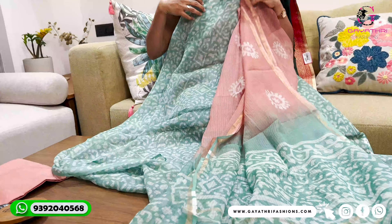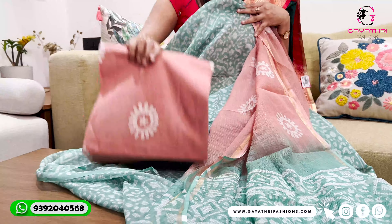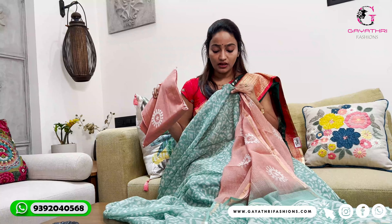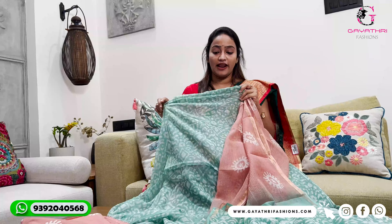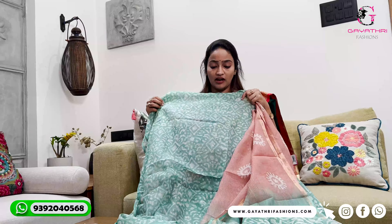It is a sea green batik print. It has a combination of onion pink in the batik. This is a traditional hand Jaypuri print. This is the kota with the kota. It will make the starch stiff, but if you don't want starch it will still be very strong.